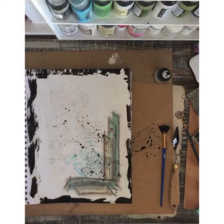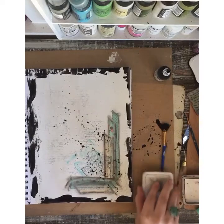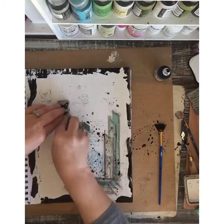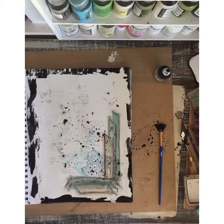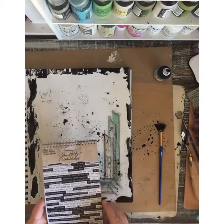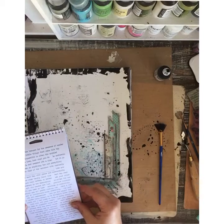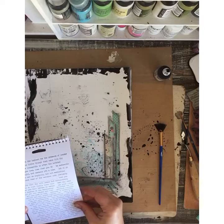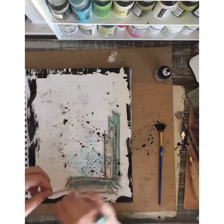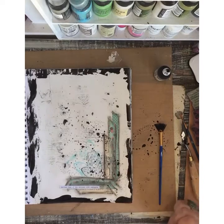I've got a minute left. I think I'm going to add a few little butterfly stamps around here — Tim Holtz stamp. Just kind of stamping randomly, not trying to get a perfect stamp. I think I'll add a sticker real quick. Let's do 'Replace Fear the Unknown with Curiosity' — that goes good with this. And look at that, it finished. So I got my 10 minutes done. I got a little piece of art finished.